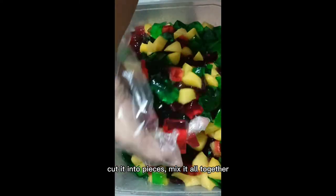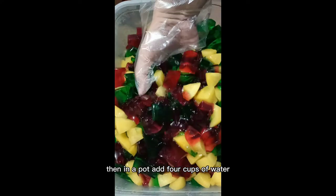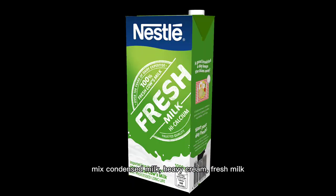Cut it into pieces. Mix it all together. Then in a pot, add 4 cups of water. Mix condensed milk, heavy cream, and fresh milk.